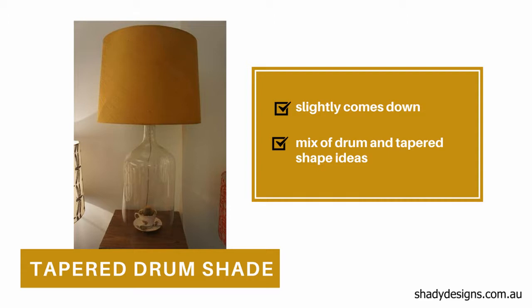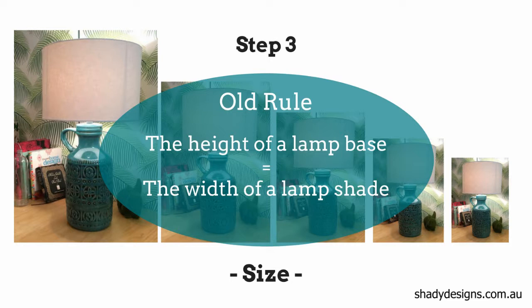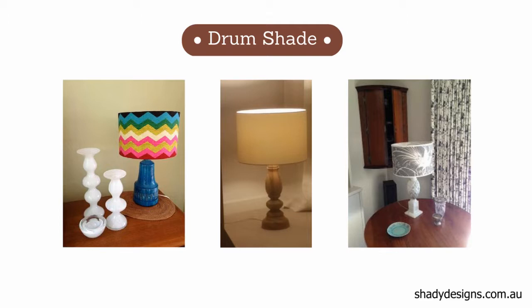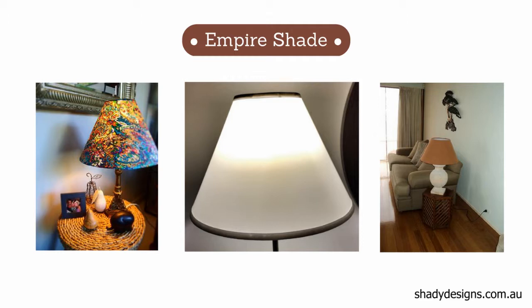Which brings us to step three: the size. There's an old rule — whatever the height of the lamp base should be the width of the lampshade. So that's a good starting point. It doesn't have to work for all examples, but it gives you an idea of scale so you're not going too big or too small. Some popular sized drum lampshades are 30cm wide, 35cm for a medium sized table lamp, and 40cm for a larger table lamp. You can do the same with an empire.